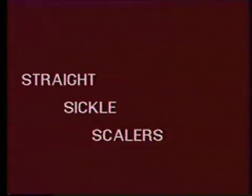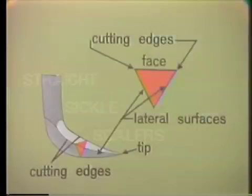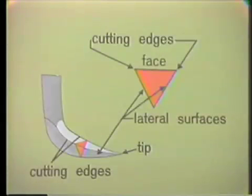The second type of sickle scaler is the straight sickle scaler. Looking at the graphic, you can see that the straight sickle scaler has two cutting edges on a straight blade. The facial surface is flat and converges with the two lateral surfaces to form the tip of the scaler, which is a sharp point. In cross-section, the straight sickle scaler, like the curved sickle scaler, is triangular.